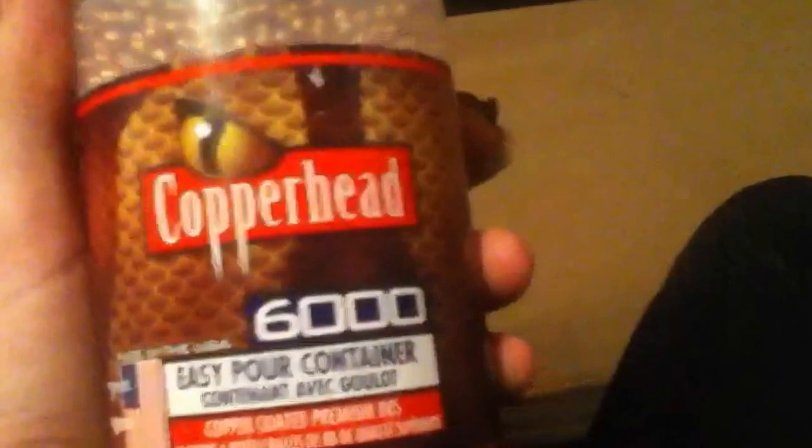This is where you load your BBs — I already have it fully loaded so I don't need to do that. If you wanted to load a pellet, I have flat-nosed, hollow points, and pointed pellets. These were $10 each container, and the Copperhead 6,000-count BBs were only about $5. This gun is really fun to shoot.